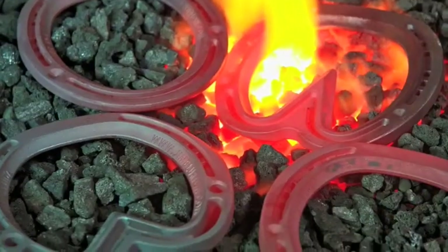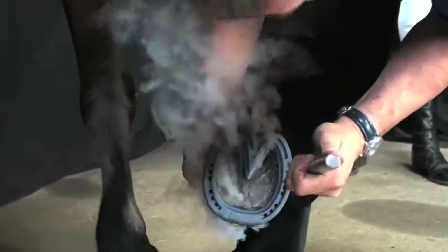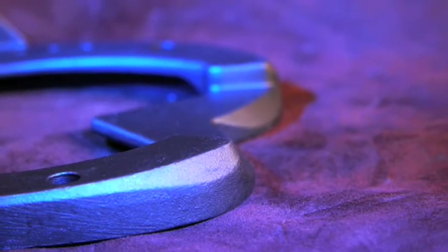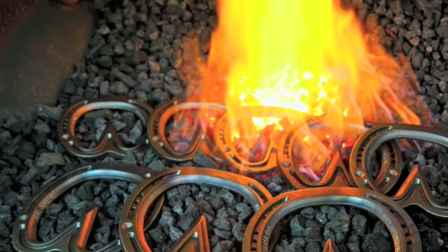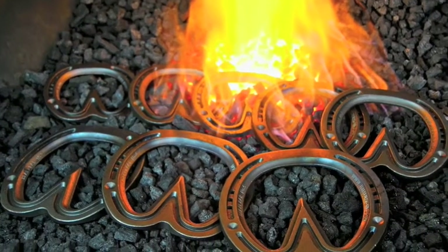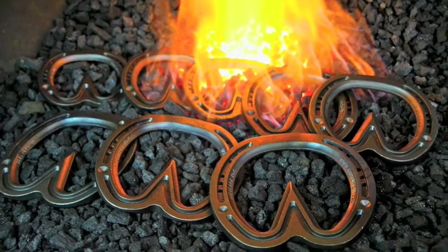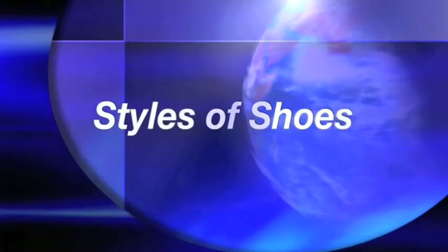The Jim Blurton range of bar shoes are designed for maximum support and ease of fit. They take the specialist bar shoe to a new dimension. The Jim Blurton bar shoes come in a range of sizes from treble zero up to size five. The range has been carefully designed to treat the majority of remedial farrier cases.